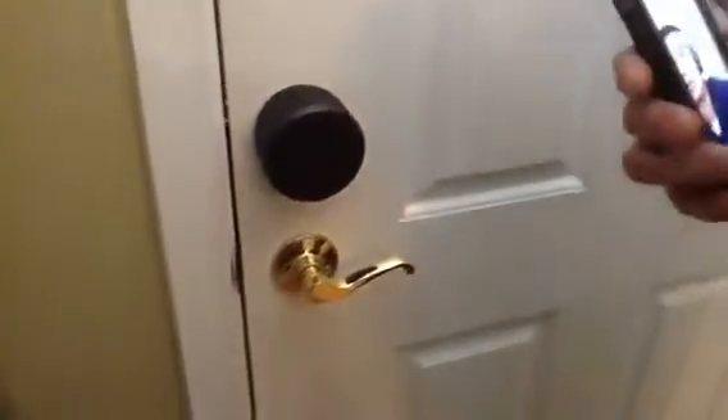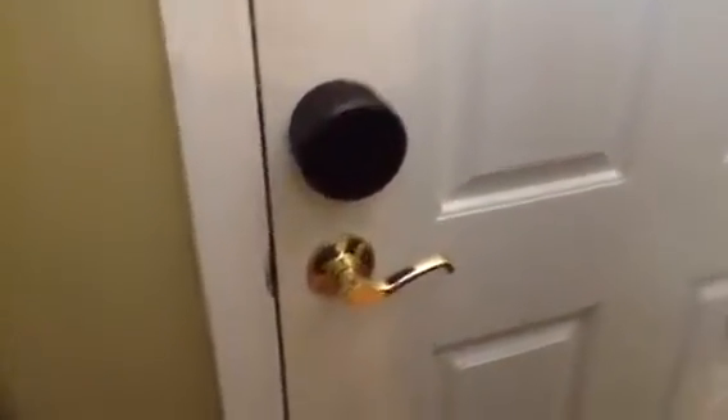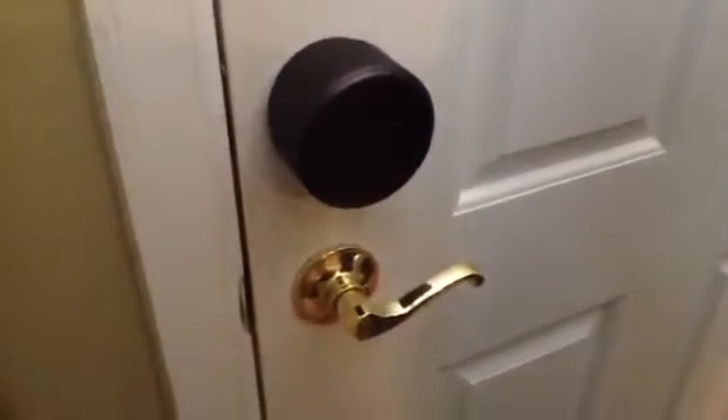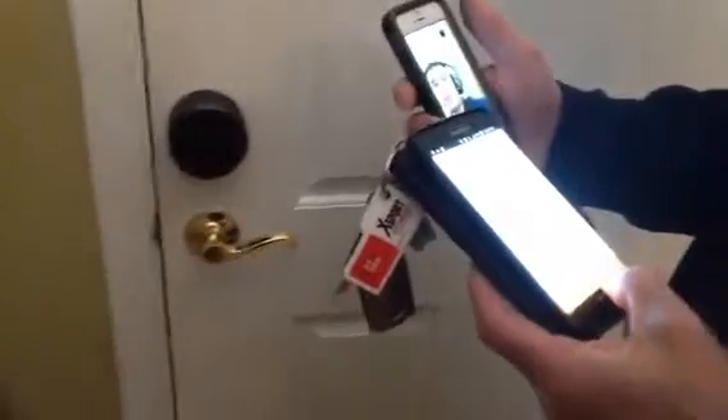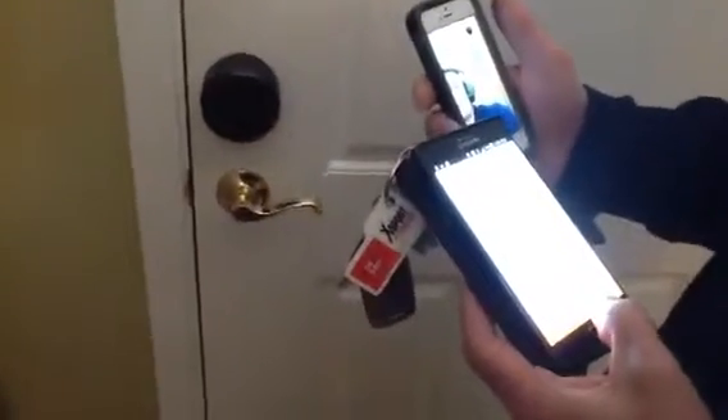We just installed the August smart lock here on the front door — the actual physical lock. And now we are calibrating it and testing it together with the mobile app.